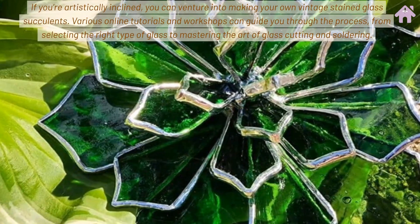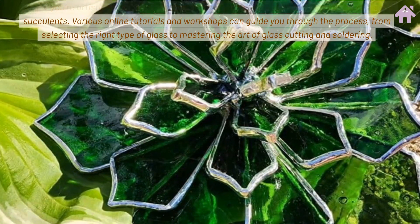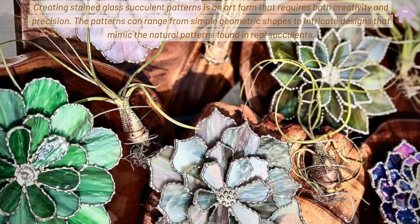If you're artistically inclined, you can venture into making your own vintage stained glass succulents. Various online tutorials and workshops can guide you through the process — from selecting the right type of glass to mastering the art of glass cutting and soldering.